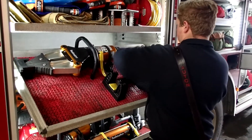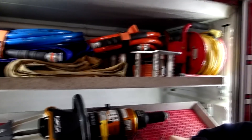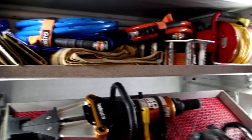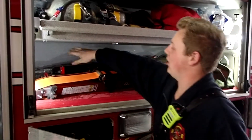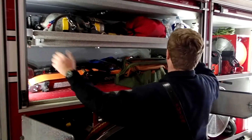Above this we have all of our hoses, connections, extension cords, tarps, and all the stuff we need to set everything up. In this cabinet here we have more stabilization stuff — RV struts and bags of accessories to help us with those tools.